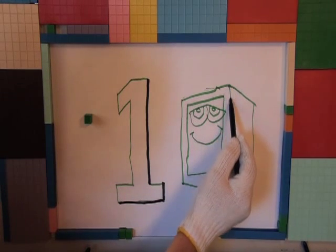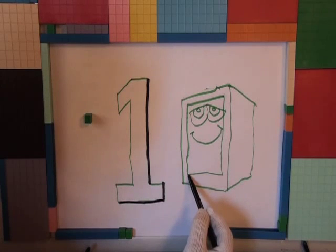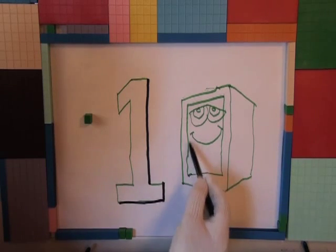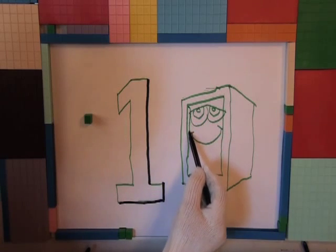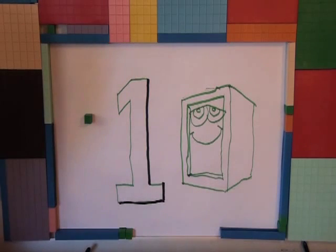It looks like a block. It is a block! Could it be? Could it be the green one?